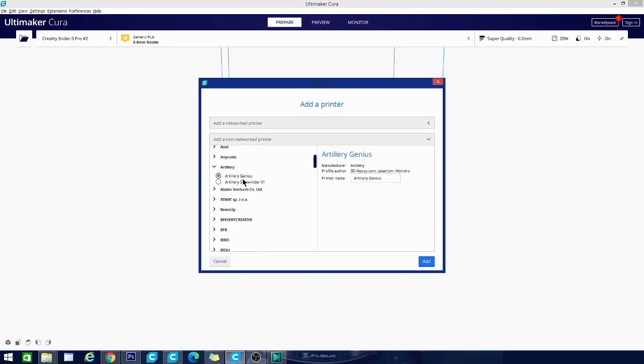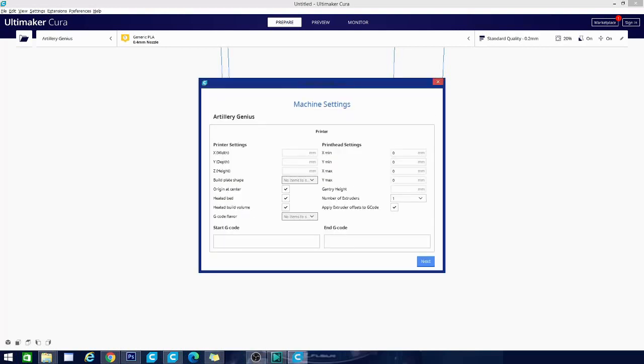There are two printers in here: the Genius and the Sidewinder X1. We are looking for the Genius today, and clicking on that will bring in everything we need. A quick note — you will notice that the authors of this profile are listed under the information. Quick thank you to them. This profile works really, really well. So let's pop this in and click Add.